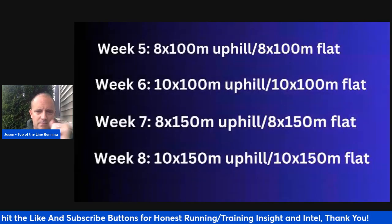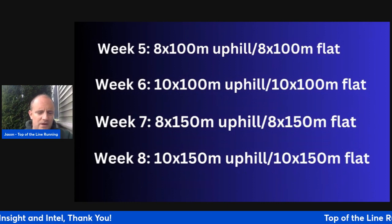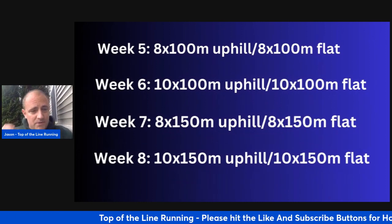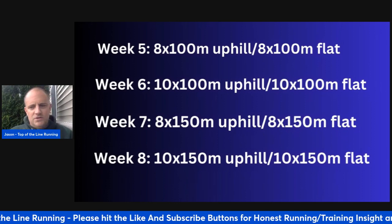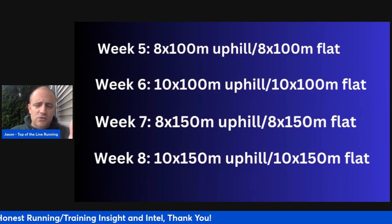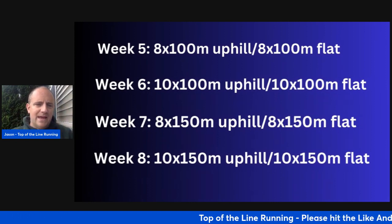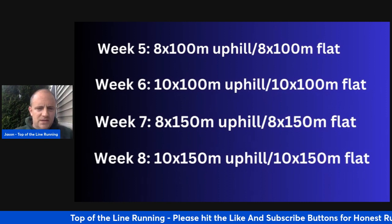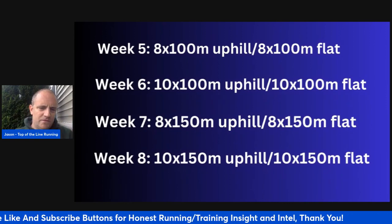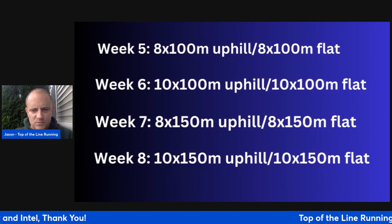If you have soft surfaces, even better. Week five: eight times 100-meter uphill on Tuesday, eight times 100-meter flat on Friday. Consider the flats as strides; on the uphill runs, lean into the hill, pump your arms, and lift your knees. You won't be as fast as on the flat, and that's okay — focus on driving upright up the hill. Use a jog or walk equal recovery. Week six: bump up to ten times 100-meter uphill Tuesday, ten times 100-meter flat Friday. Week seven: eight times 150-meter uphill Tuesday, eight times 150-meter flat Friday. Week eight: ten times 150-meter uphill Tuesday, ten times 150-meter flat Friday.